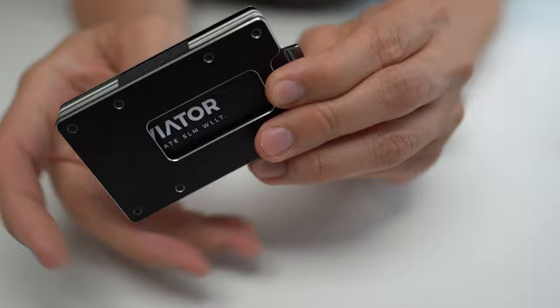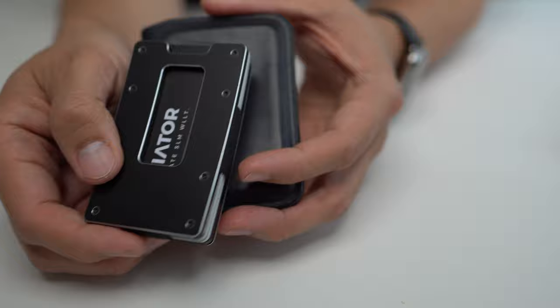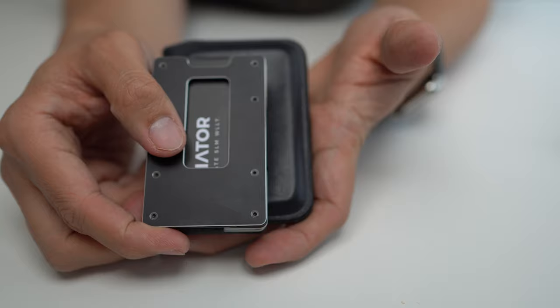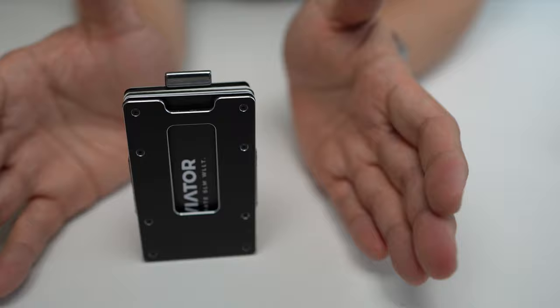When I compare this to something like the Bellroy Apex wallet — which was my main wallet before I started testing this one — you immediately notice that even though these carry the same amount of stuff, they just trade off dimensions between X, Y, and Z in terms of where you're allocating all that volume. If you want that minimal 2D footprint, this looks very nice — it's just thick.